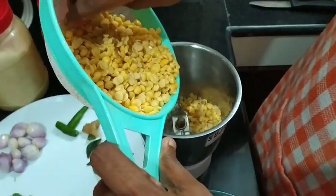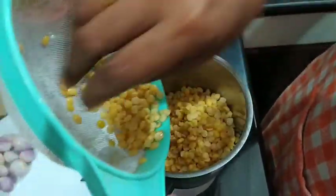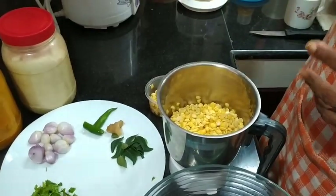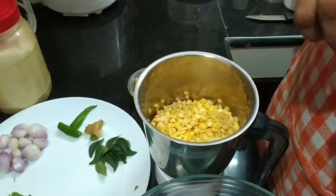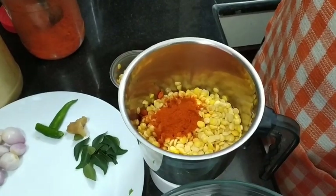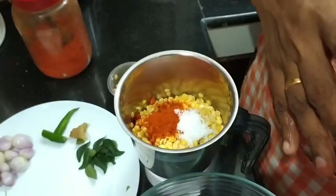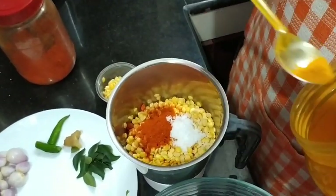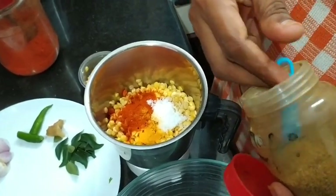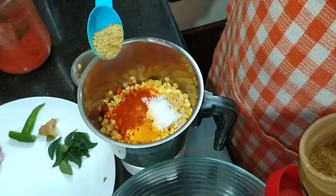Add 1 teaspoon of salt and 1 teaspoon of sugar. You can put it in a small taste.